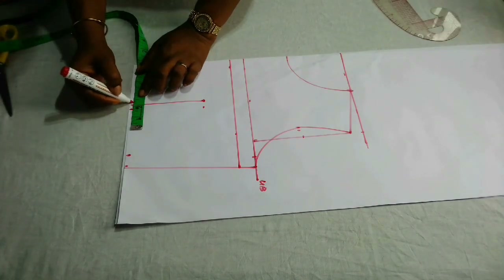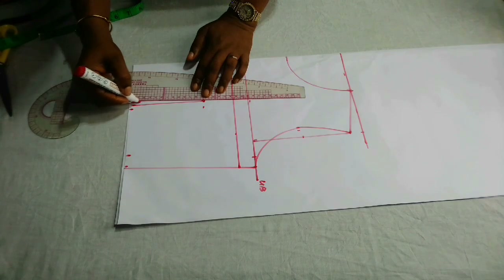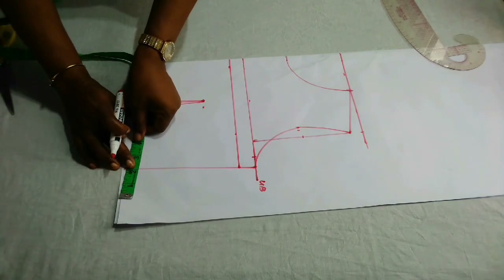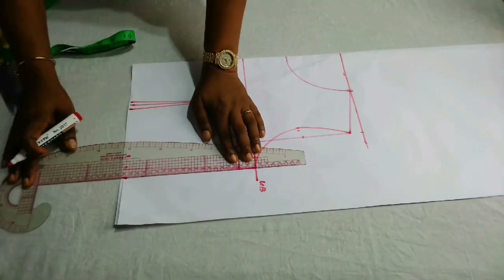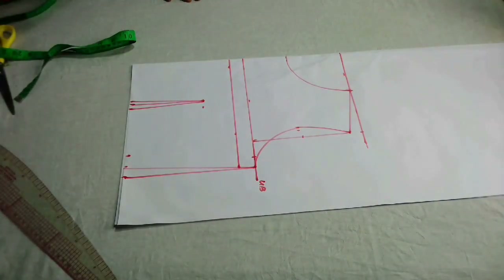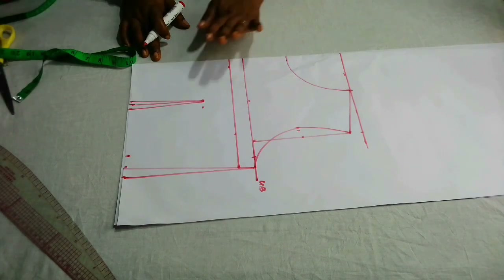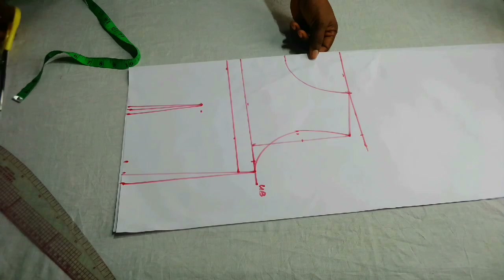I'm going to mark a quarter inch on both sides and then connect it back to the point. Whatever you have there you need to replace it back on this waistline, so I'll add half an inch on the waistline and connect it back to the chest line. I've added my sewing allowance already — I use three-quarter inch as my sewing allowance; you can also use half or one inch. Now I'm going to cut this out so we can determine the one-shoulder part of this dress.